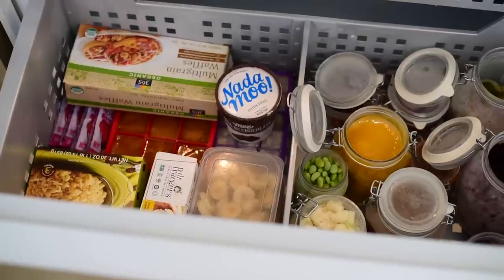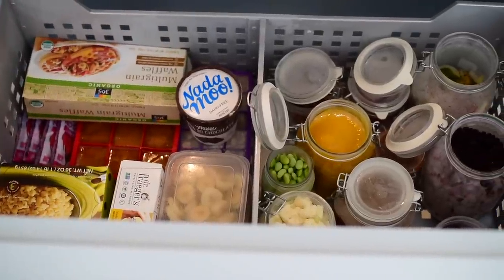Hi there, it's Nisha. Today I'm going to give you a tour of my vegan freezer. I'll show you how to smartly stock your freezer so that you can have healthy or relatively healthy meals in just a few minutes. So let me show you what I keep in my freezer and also give you some ideas for how to use these foods.